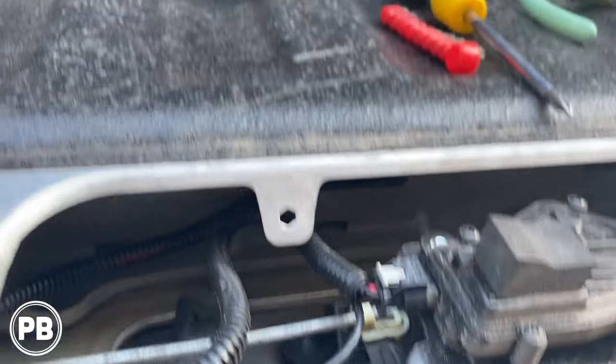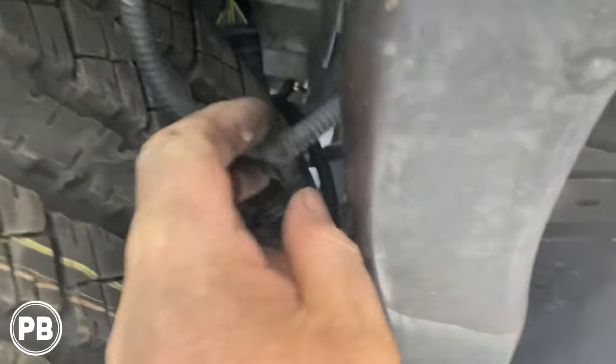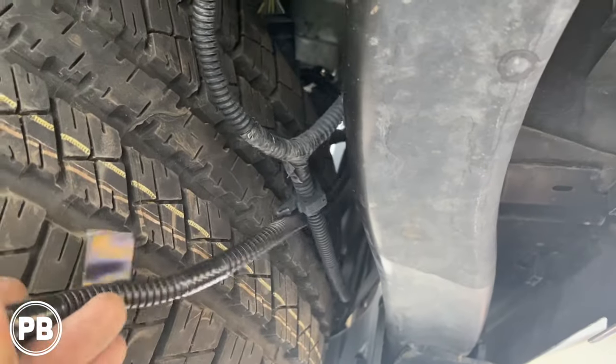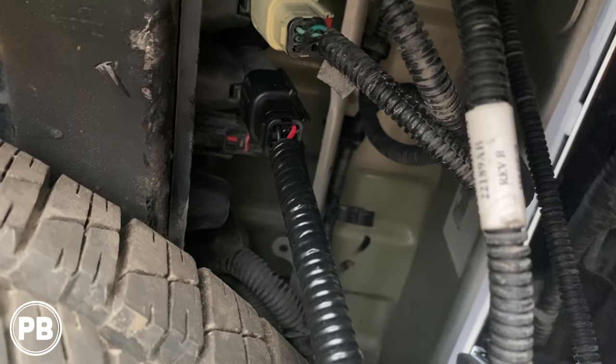We fed that all the way through — went into the tailgate area and brought it out. Now it just hangs down here. We're going to test everything before we zip tie it up. Hopefully plugged right into the factory harness location.